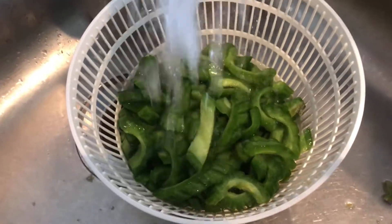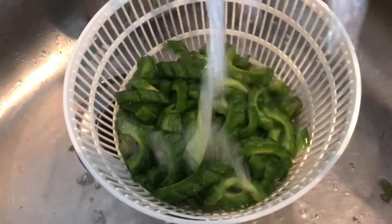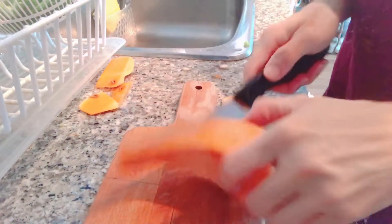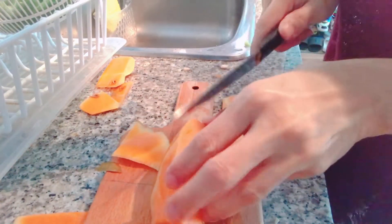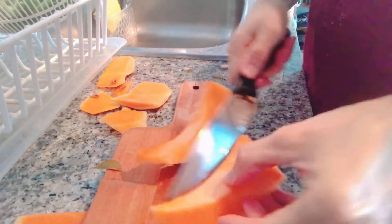...you have to wash it thoroughly to get rid of the salty taste of the bitter melon when you cook it. Now we're going to cut the yellow squash. This is how we cut it — we have to get rid of the skin, we have to peel it, and then we cut it like this.